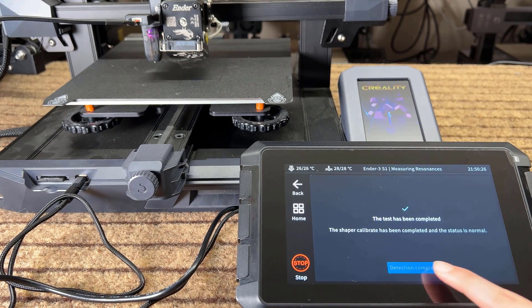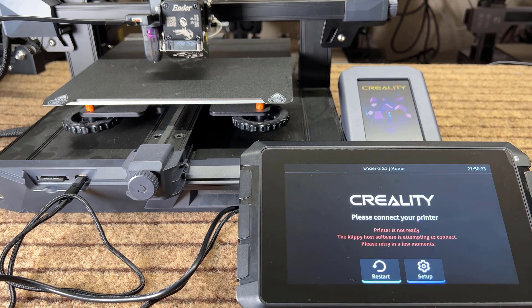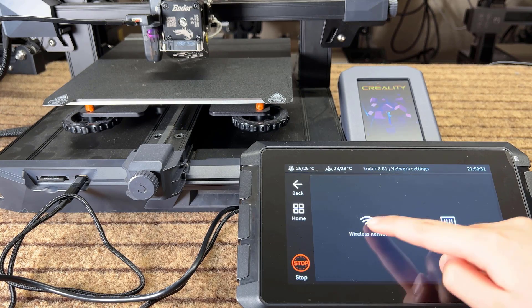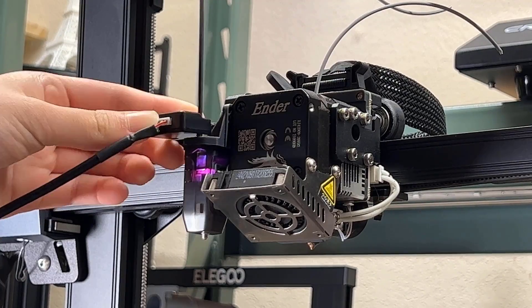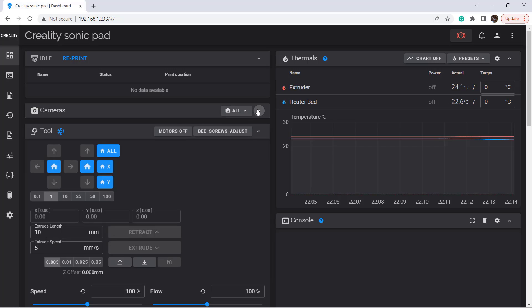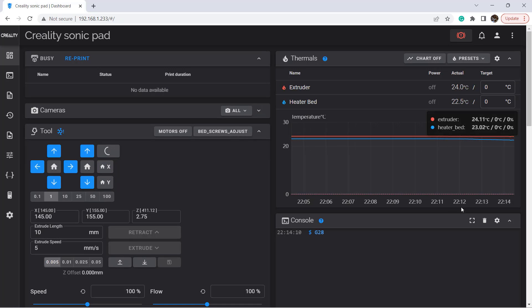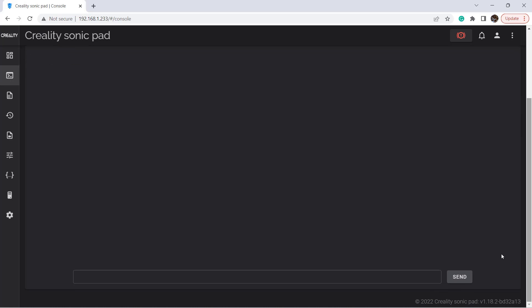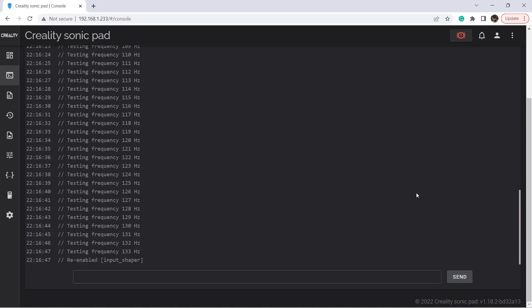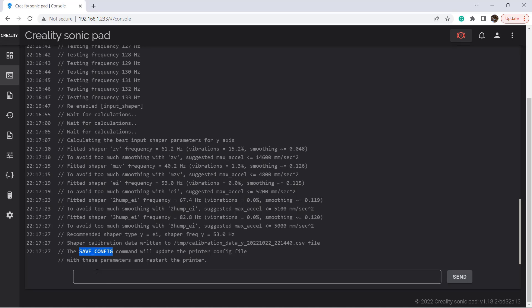The test is now done. We can save the values and let the system restart. To manually measure the Y-axis, we need to use the console and the web interface. Go to Network Settings, Wireless Network, and you will see the IP address of the Sonic Pad. I will remove the sensor from the print head, tighten the CR-Touch screw, put the sensor on the print bed, and secure it using a large binder clip. I will use the browser to open the IP address of the Sonic Pad, home the printer again, go to the console, and enter the command 'shaper_calibrate axis=Y'. It will now redo the Y-axis shaper calibration. The CR-Touch pin is also shaking, so it may also work if you put the sensor on the print head to measure the vibrations of the print bed, but putting the sensor on the bed still sounds more reasonable to me. After a few minutes it's done, and we can send the save_config command to save the values and restart the system.